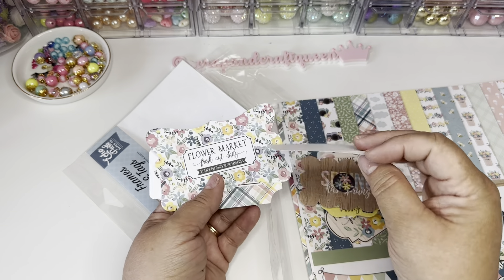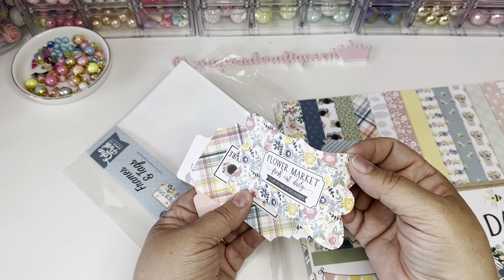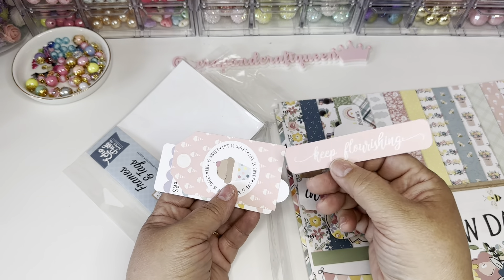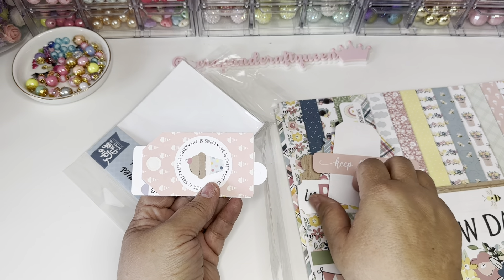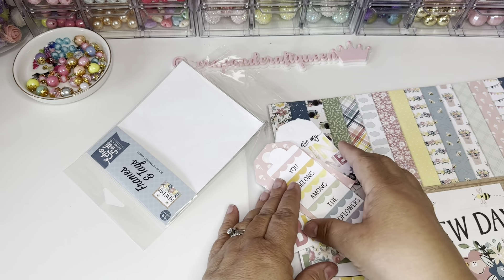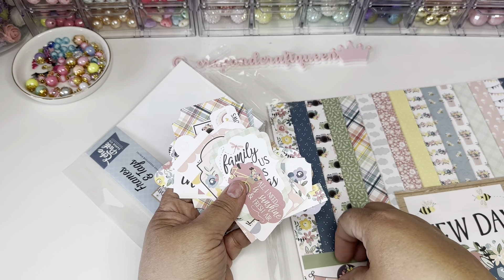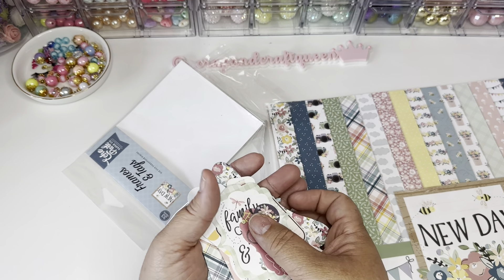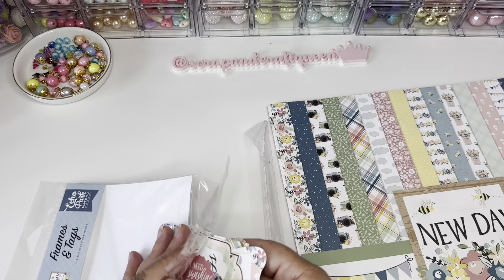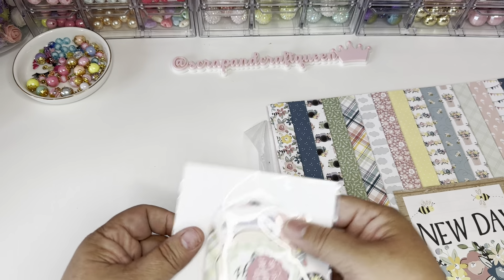This one folds like a little card, and this one also comes apart in the center. 'Bloom,' 'Moon,' 'Flourishing,' 'Sunshine' — very pretty. 'You belong among the wildflowers' — very pretty ephemera. The thing about Echo Park too is that their ephemera is always so big. Sometimes you're looking for smaller ephemera but this is good because it has the option to take it apart and make it smaller.